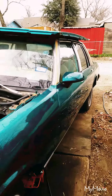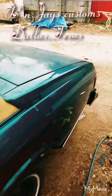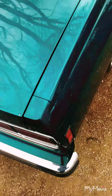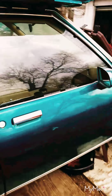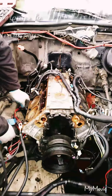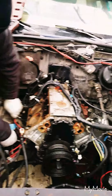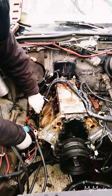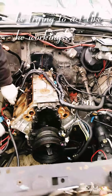All right, here we go again at B&J's Custom. This is the 89 Caprice as I showed in the previous video. That 4.8 right here ended up being a bad motor, so right now we're going to pull it out.